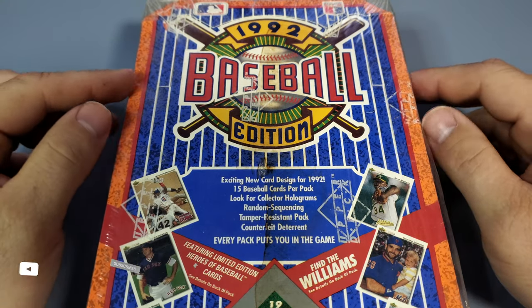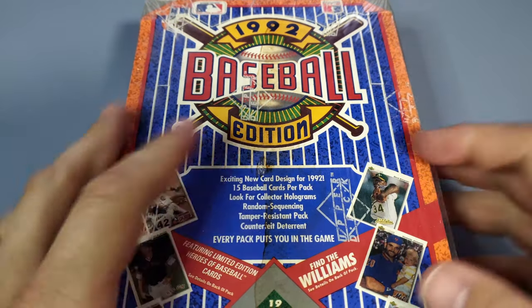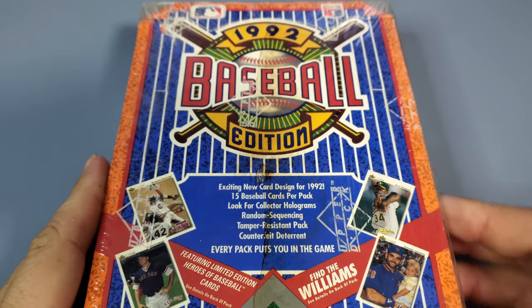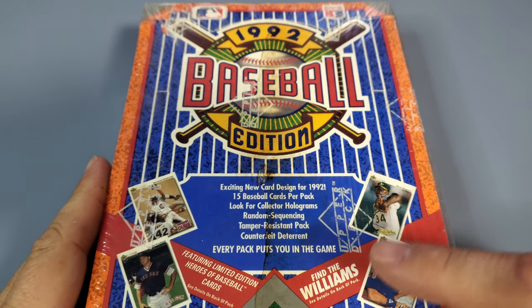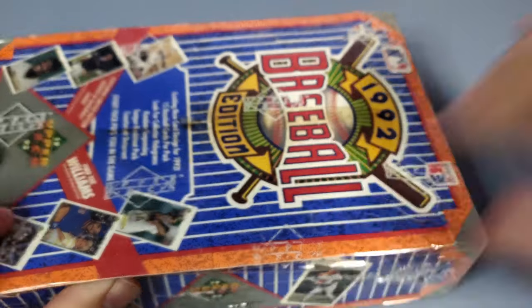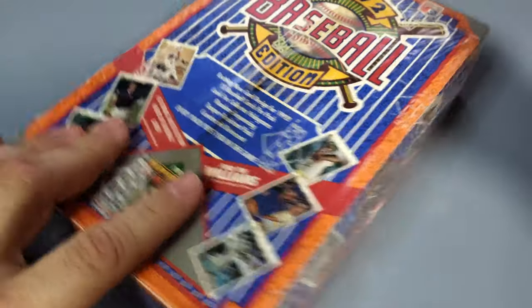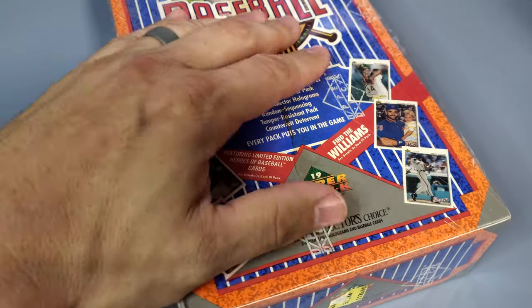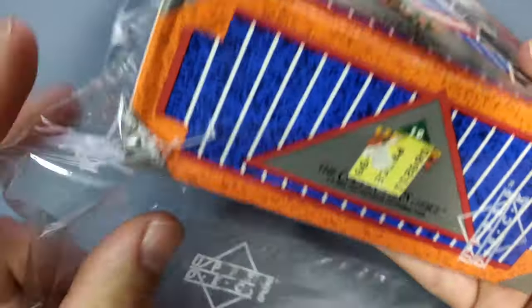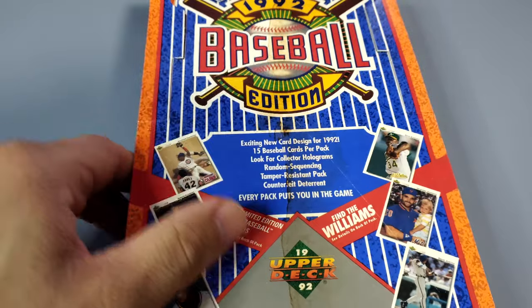Hey everybody, it's Johnny V back with another card opening video. We are opening 1992 Upper Deck Series One — we are looking for the Ted Williams autograph. Let's cut to the chase and just do it. Thank you so much for all your support, all your comments, all your likes — it does not go unnoticed. Here at Johnny V Breaks, we love it and we couldn't have done it without you.